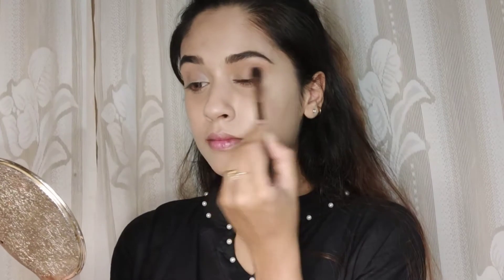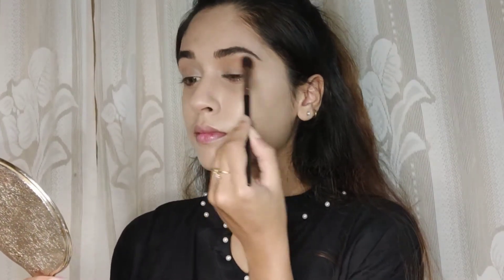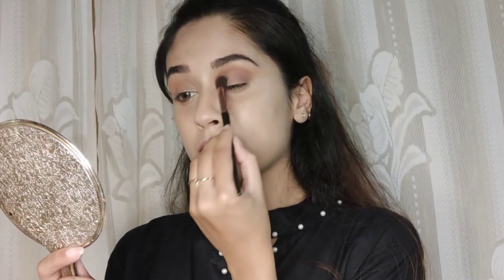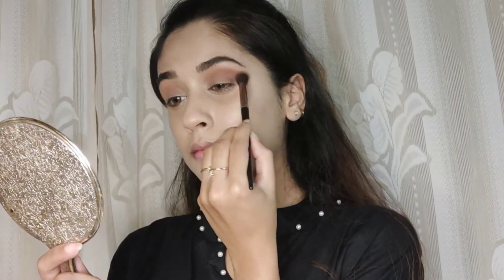Once I'm done with the light shade, I'm taking a slightly darker shade than the previous one and applying it in my crease, blending the transition shade and the dark brown shade together.